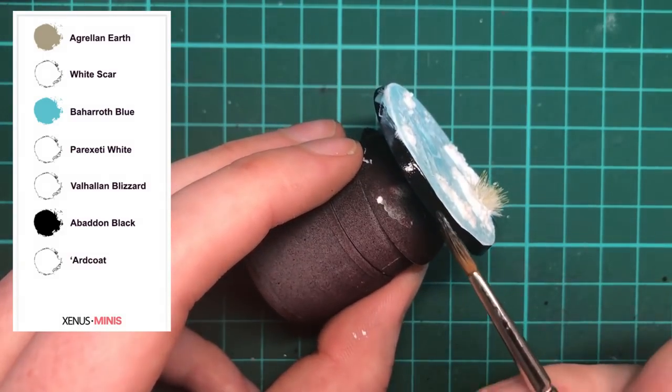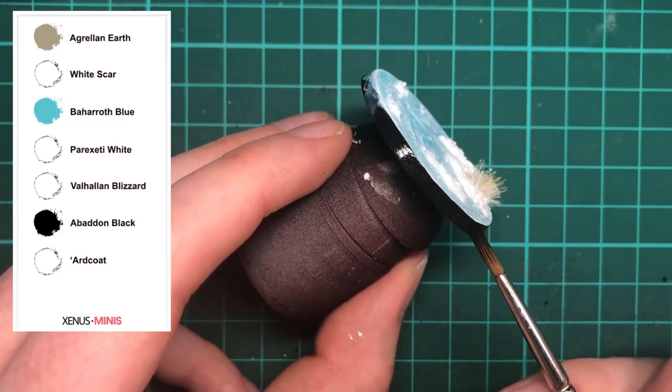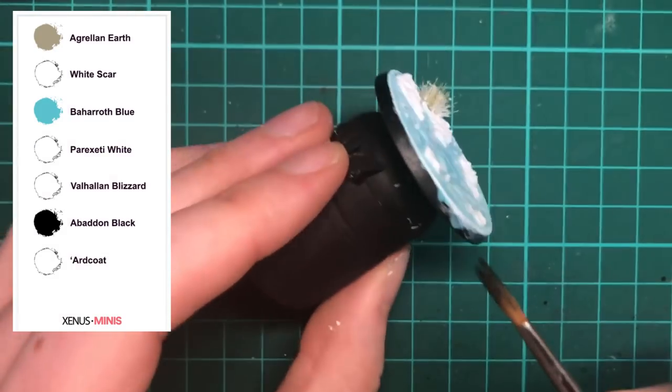Now you can paint the rim of the base with the colour of your choice. I'm going with black, which contrasts nicely with the ice and the white snow.